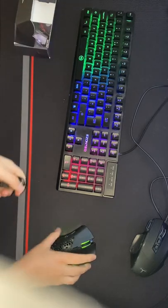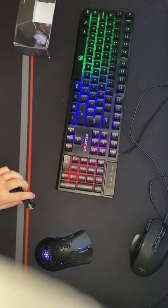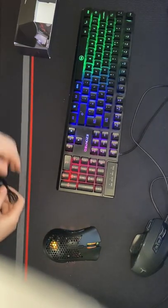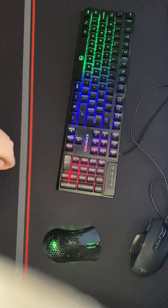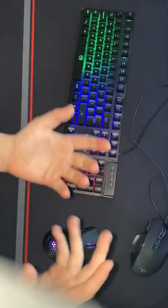It actually came with quite a bit of battery, which is quite good. We're going to plug it in now — there we go, it's actually plugged in. That's nice. I'm going to try it in-game, maybe Fortnite or something.